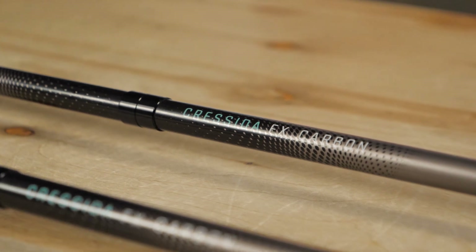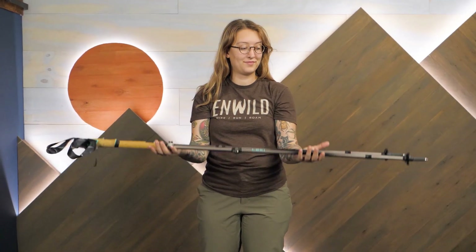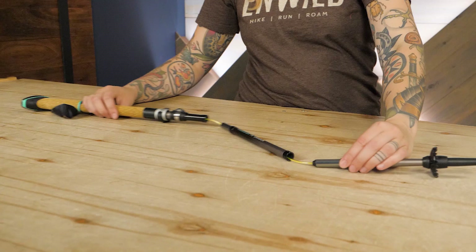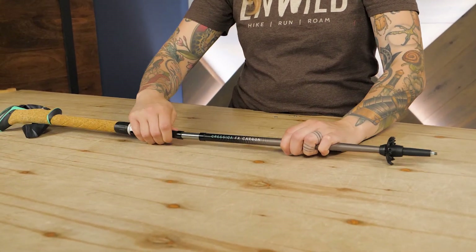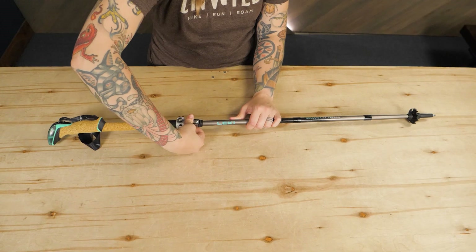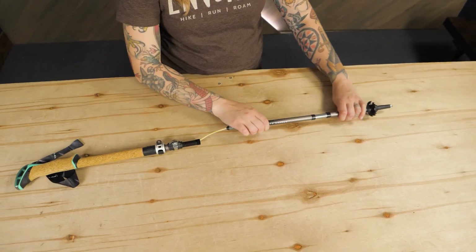These high-end trekking poles are made with carbon fiber, which is incredibly lightweight while maintaining strength. The shaft sections are connected by a concealed inner cord that runs through the poles. After each carbon fiber shaft section is aligned, pull them taut until you hear the click that indicates the external locking device is engaged. Simply push the button back in to collapse the poles when you're done for compact storage.